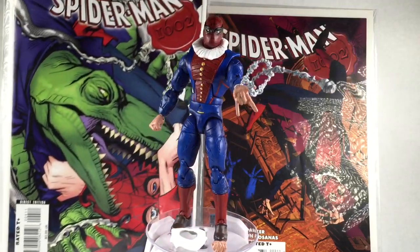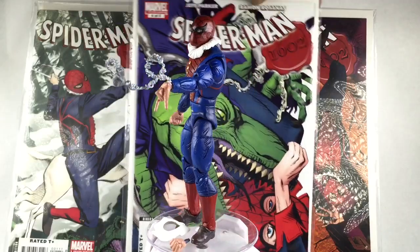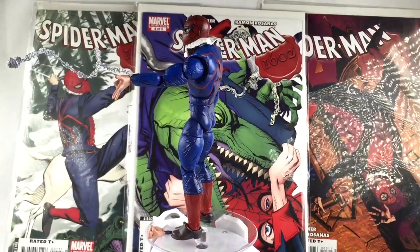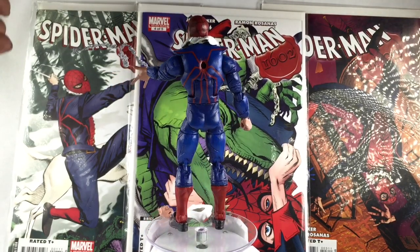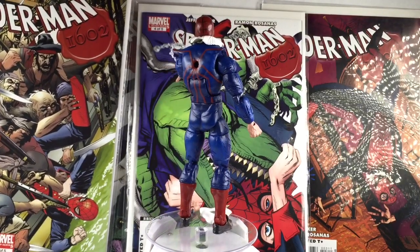They just don't really fit in frame. I don't know if that's Lizard or not — it looks like it obviously. I do like the 1602 stamp, the wax stamp. It just reminds me of those times, of what it would actually look like if he was from those ages.